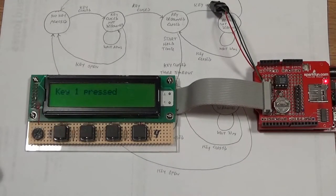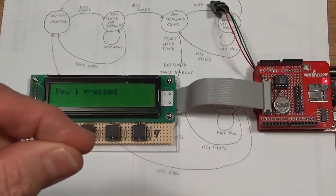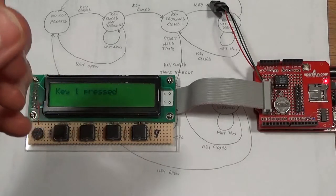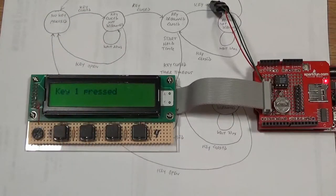Hooking up a push-button to a microcontroller isn't quite as straightforward as you might think. When you push the button, the contacts close but they don't stay closed - they actually bounce a few times very quickly before finally staying closed. The microcontroller is fast enough to detect all those openings and closings, so it might think you've pushed the button a half dozen times instead of just once. The same bouncing occurs when you release the switch.